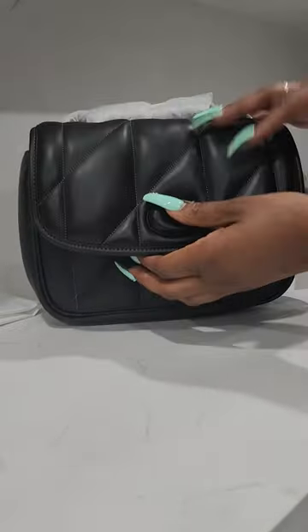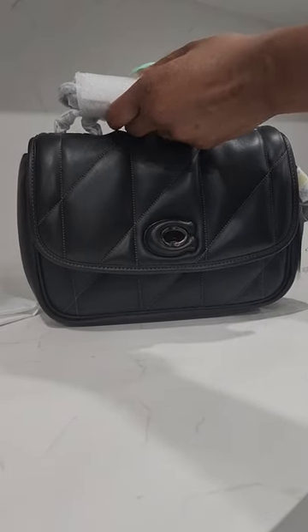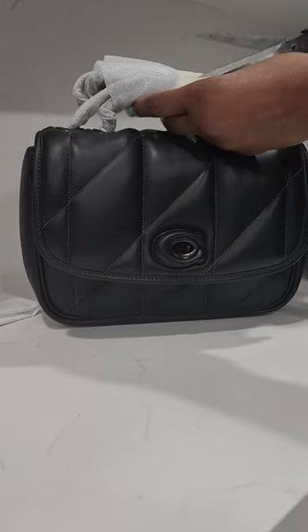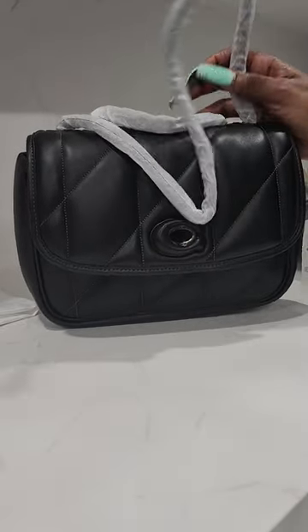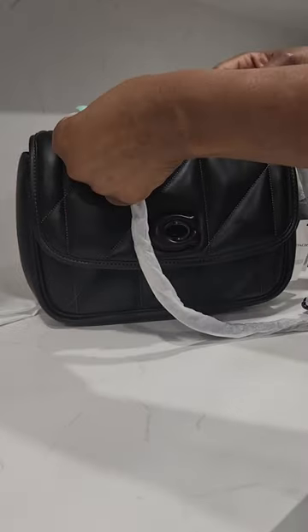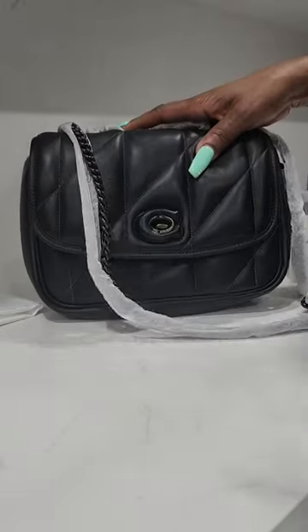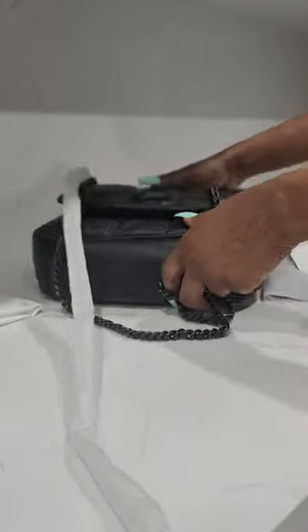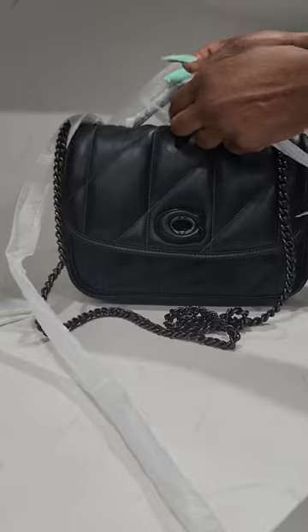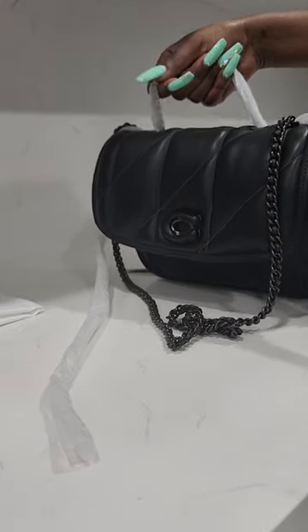We are going to take all this wrapping off of the strap now. The strap is actually a 21 and a half inch drop and you can actually double up so the handle converts to a shoulder strap. The bag dimensions are 9 and a half inches in length by 7 inches in height by 2 and 3/4 inches in width. Here we are still removing the wrapping from the strap, exposing that beautiful pewter hardware.